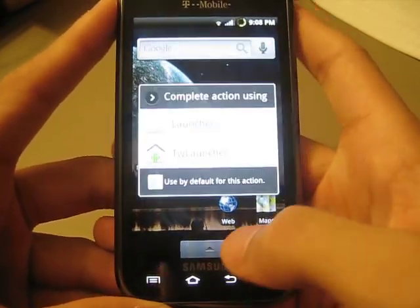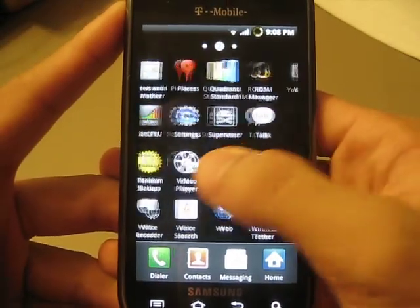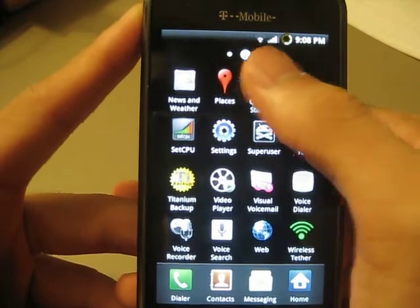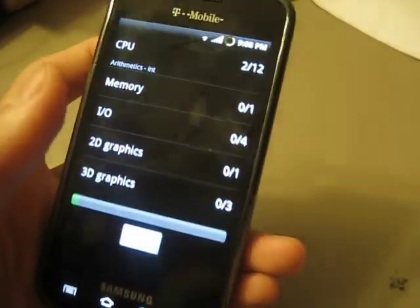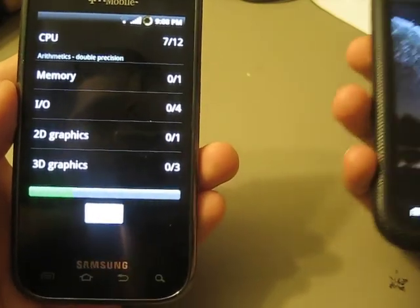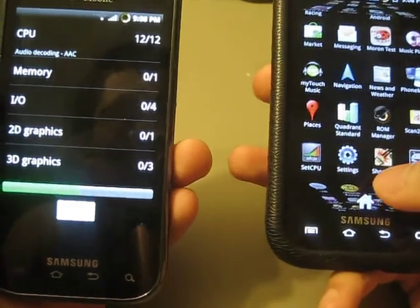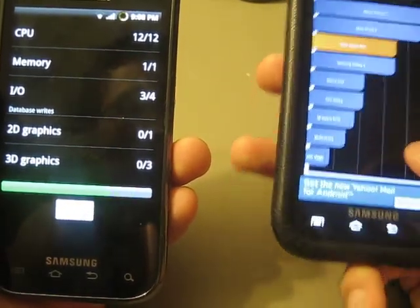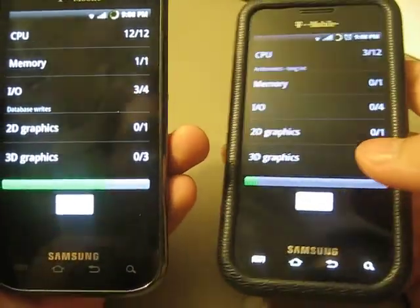Anyway, let's go ahead and dive in with the benchmark numbers. I do like to use Quadrant Standard — it's a free benchmarking tool. And I will grab my other Vibrant running the Samsung Vibrant Eugene373 Vibrant 7 ROM, which is his previous ROM, and I will just run the full benchmark to compare them.